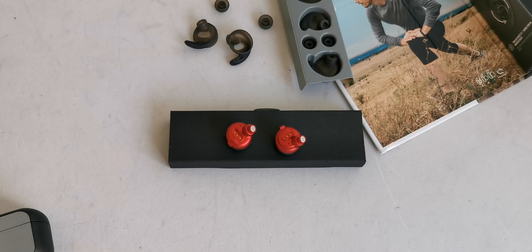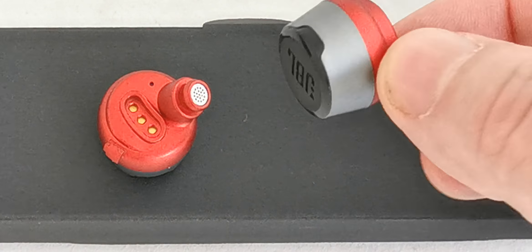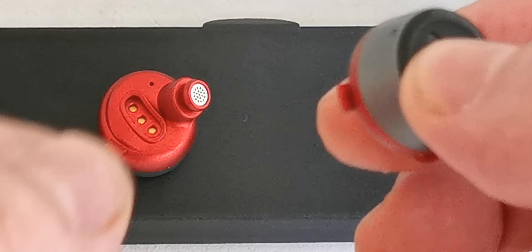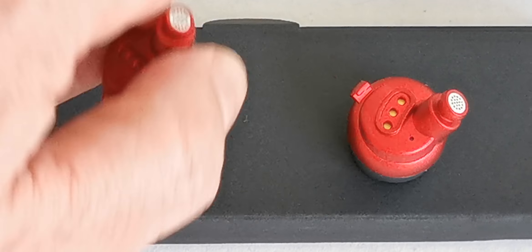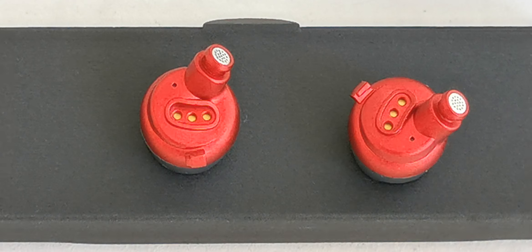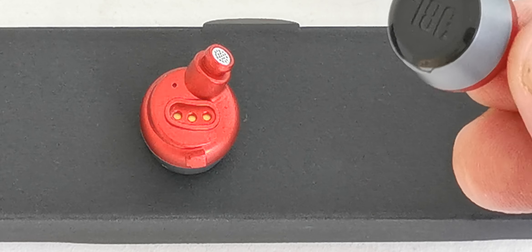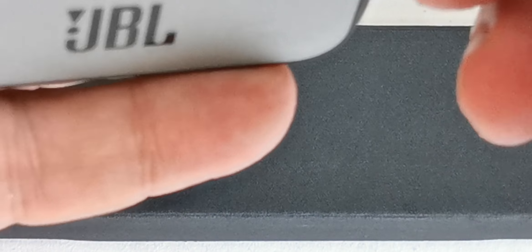These are the headphones — let's zoom in to check them closely. Very well made, very nice color. There are buttons here: when you touch here you can listen to the ambient sound and have a talk with your friend while you are exercising, without removing your headphones. You open the case, put them inside like this, and they are charging now.